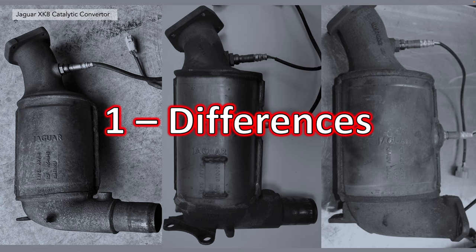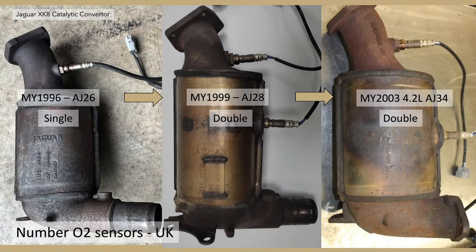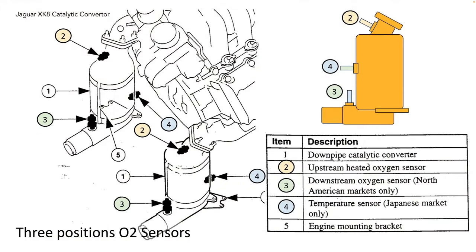First, the differences. The number of O2 sensors has changed with these cats. Originally they only had one O2 sensor, the upstream sensor, apart from the US, which we'll come to in a moment. Then the AJ28 engine got a double sensor, and that continued right until the final 4.2 litre. There are actually three positions of O2 sensors used.